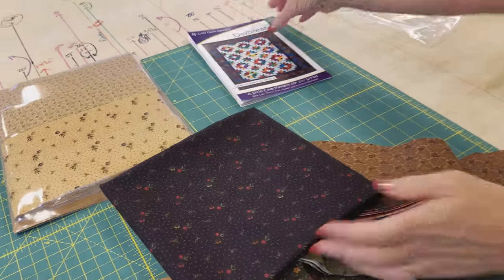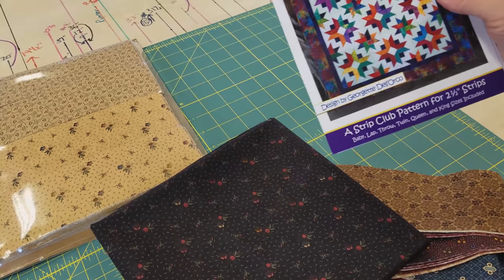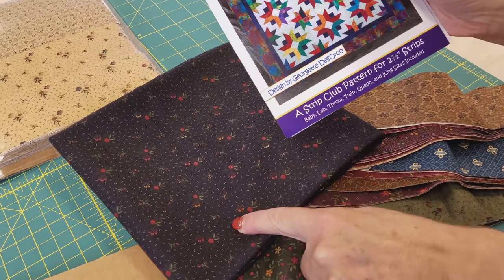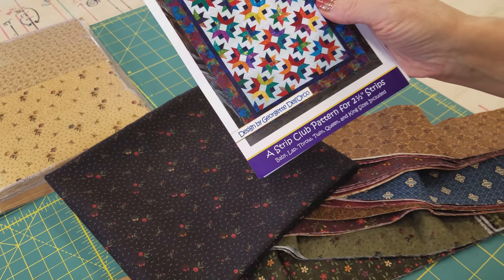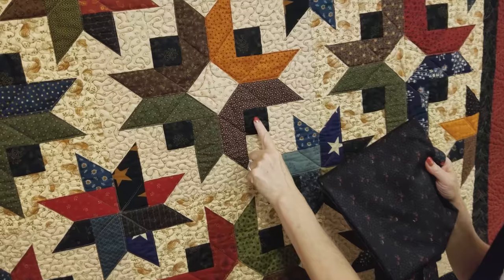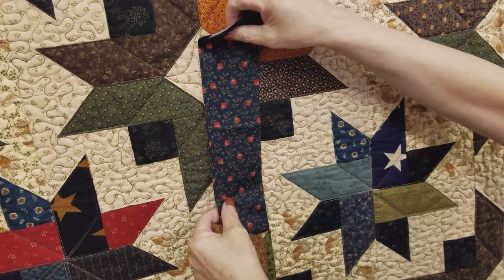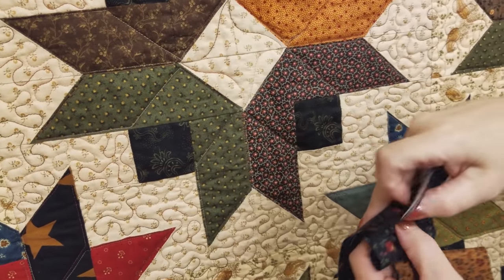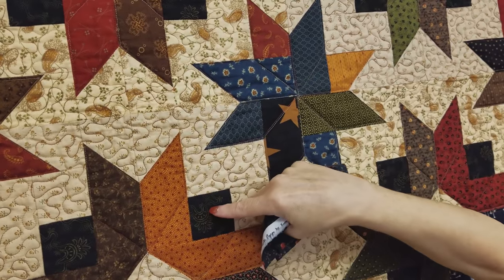We've got some big stars and some little stars. If I have any strips that are really, really dark, I don't want them up next to the accent — I want them in the small stars. My accent color is almost black, so if I use a very dark fabric right up next to the black, there's not much contrast. If I use that fabric in the smaller stars, that's fine because it's not right up next to the accent.